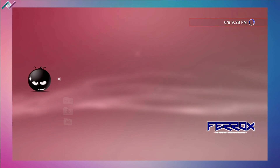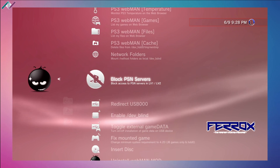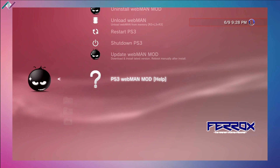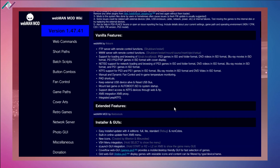Going into the setup folder, you have a ton of options and a full list of information showing everything you're able to do with this plugin. You can block your PSN servers, fix mounted games. The PS3 webman mod help section provides all that information — you can go through the different commands, button combos, fan controls, game paths, and so on. I'd recommend everyone who installs webman to read up on anything they're going to use, so you're fully aware of what webman is capable of. Do a little homework so you don't mess anything up on your PS3.